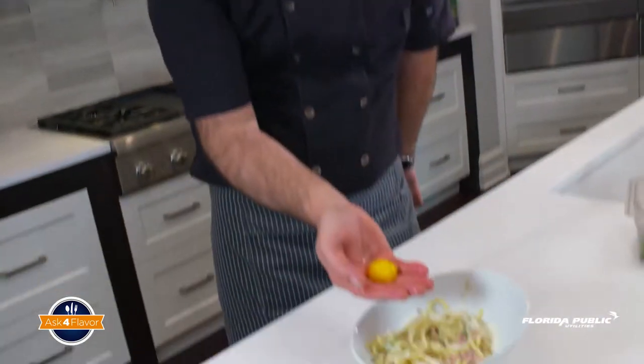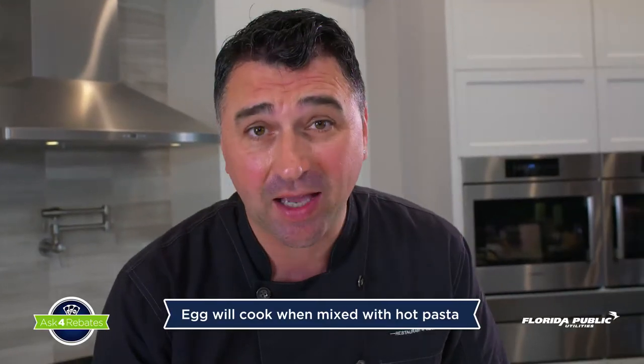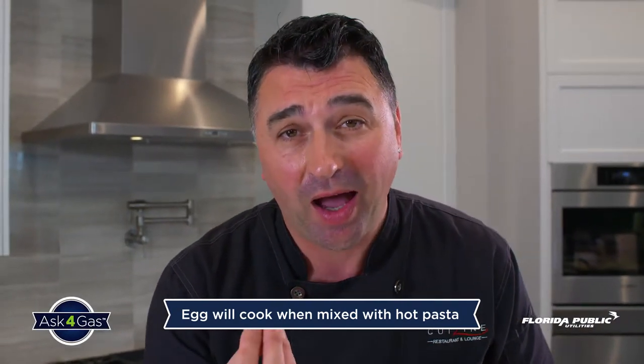And now, as I promised, the star of the game — a nice, beautiful egg yolk. You mix the egg with the pasta. What that's gonna give you is beautiful creaminess and the taste is even amazing. Salute!